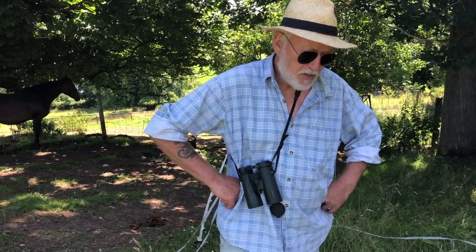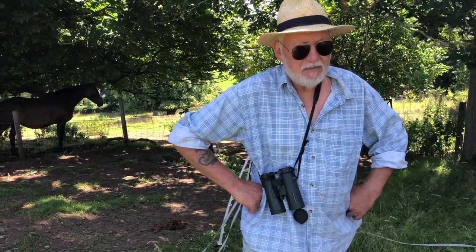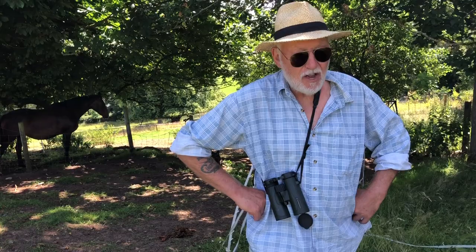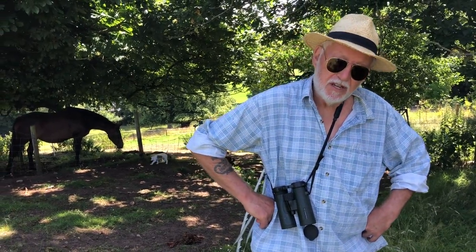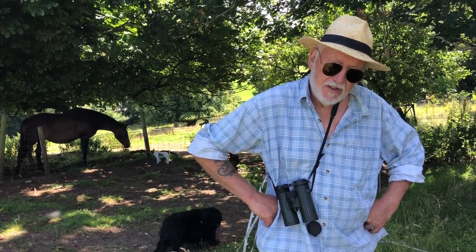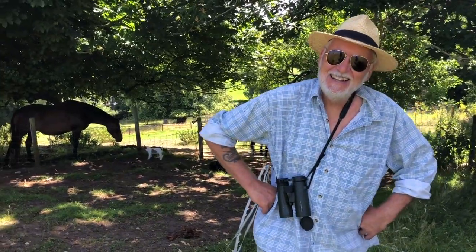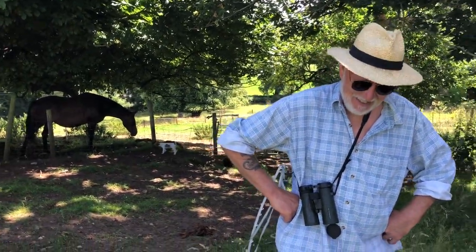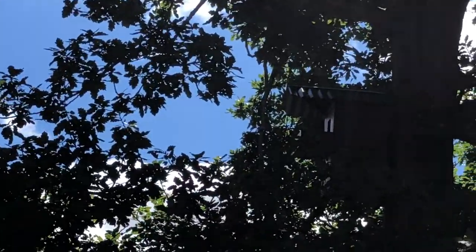The adults also make a hair-raising screech - it's also called a screech owl. Of course the legend of the banshee comes from the barn owl. What does that sound like? Mick declines to demonstrate!